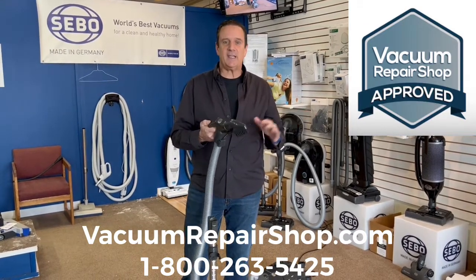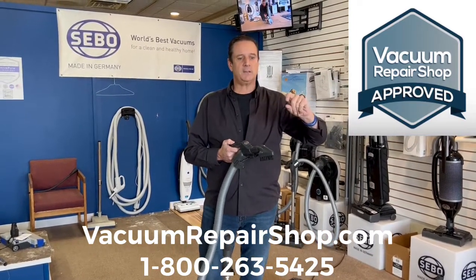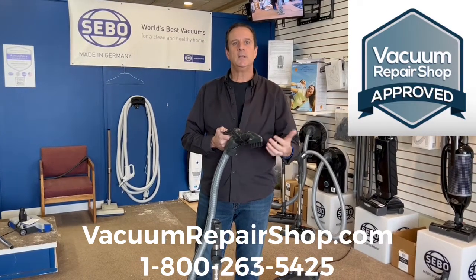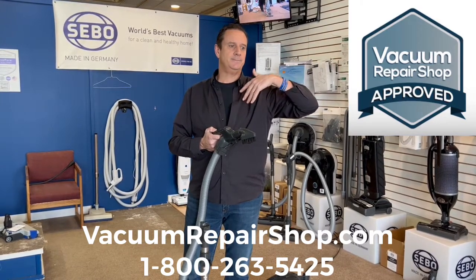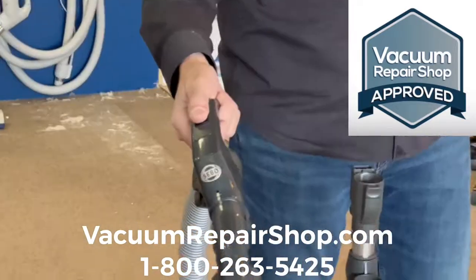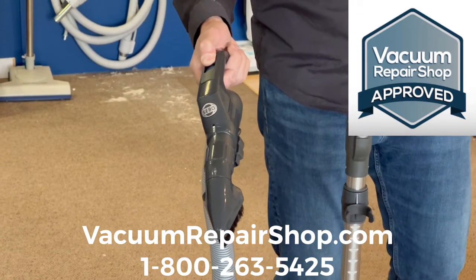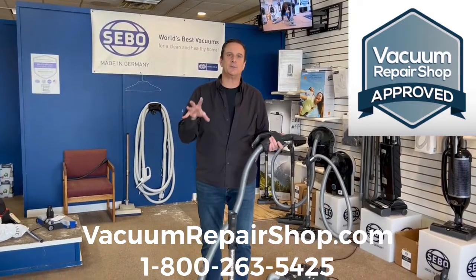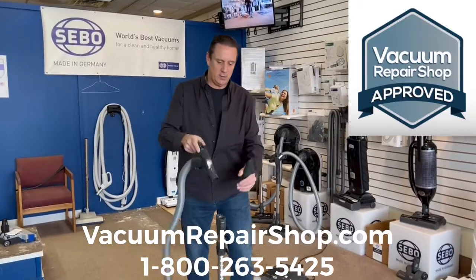The machine is variable speed. If you're dusting a coffee table or end table, you obviously want maximum suction. But for a lampshade, a plant with dust on it, or curtains, this machine has a lot of power and you might pull those things in. You can reduce the motor speed — you can actually hear it quiet down. 99% of the time you want maximum suction, but for delicate items, you can reduce it to almost nothing.